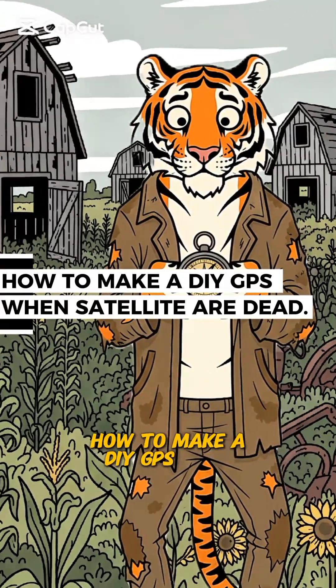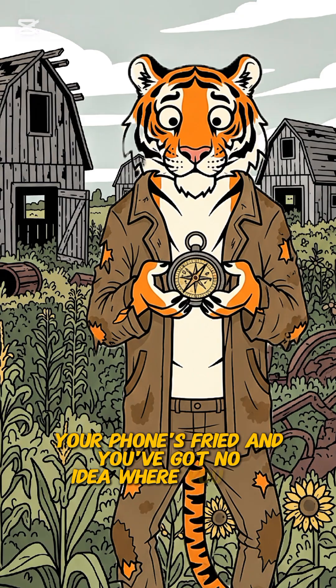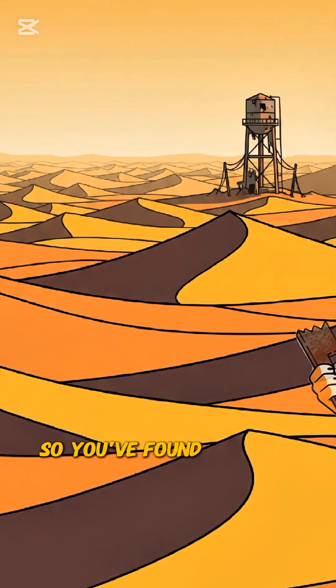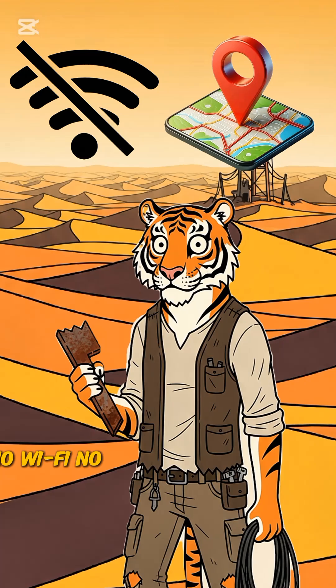How to make a DIY GPS when satellites are dead, your phone's fried, and you've got no idea where you are. You've found yourself wandering in the wasteland — no Wi-Fi, no Google Maps.